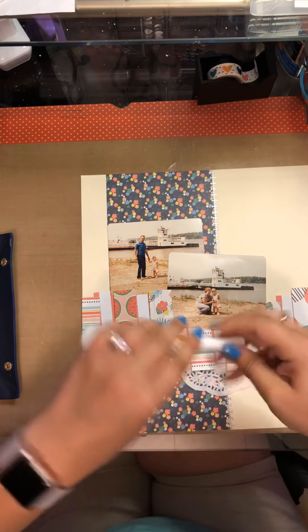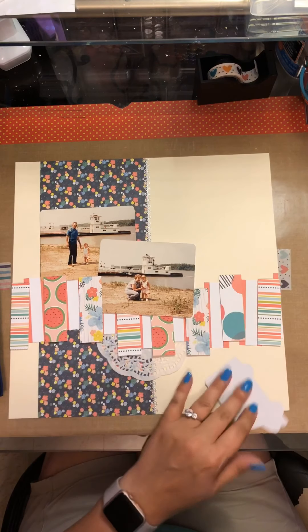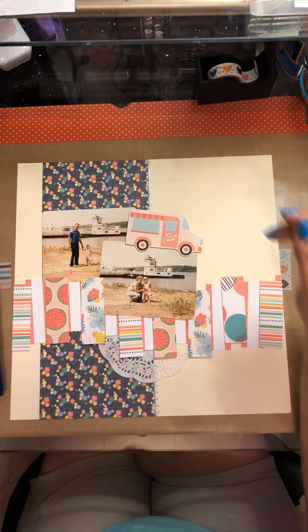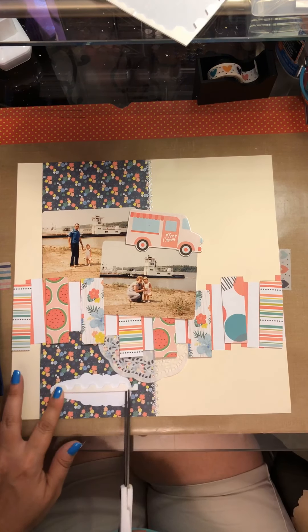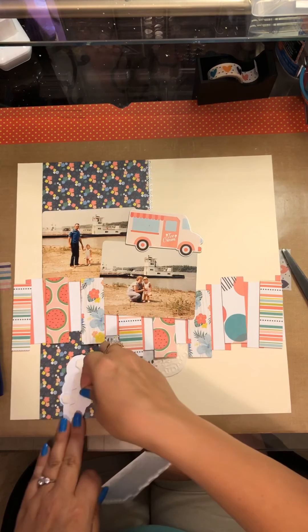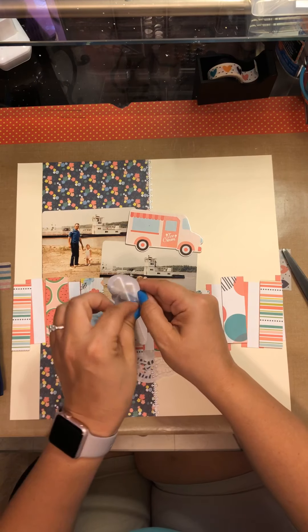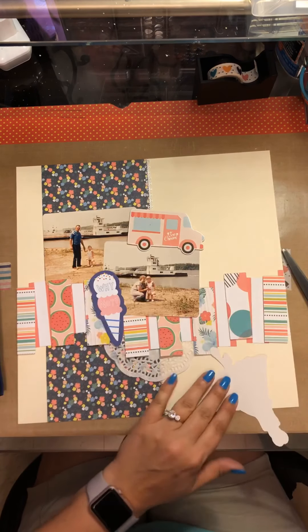That's gonna serve as one of my cluster bases. Now this truck right here says ice cream — we can pretend I got ice cream that day. It is chipboard, but I learned on other layouts that when I picked it up later, all the embellishment fell right off, so we're going to add extra adhesive on these. There's also this little ice cream cone — I used an ice cream truck so might as well put an ice cream cone on there. We were at the ferry on the Mississippi River. I'm gonna pop that up on some foam, and I would say it lands right at the corner of the pictures — and yep, apparently that's where I put it.